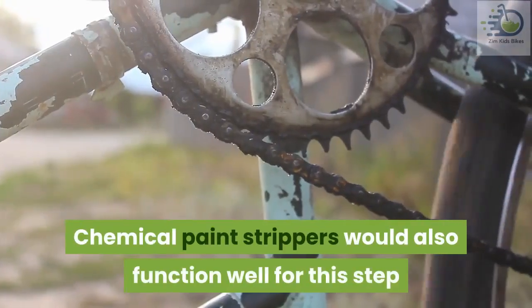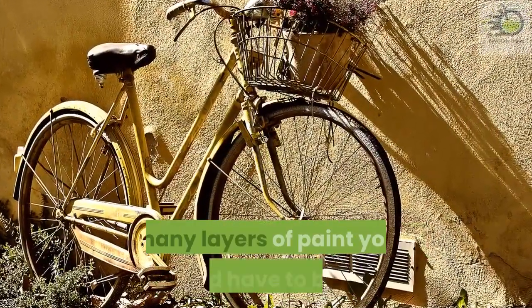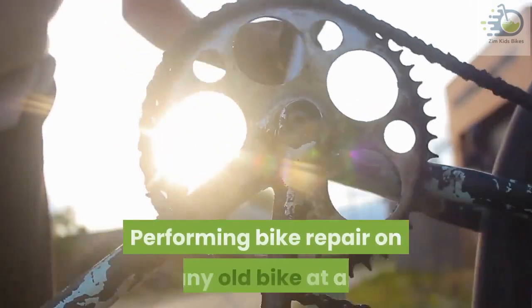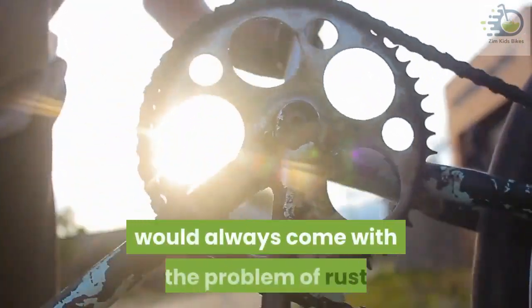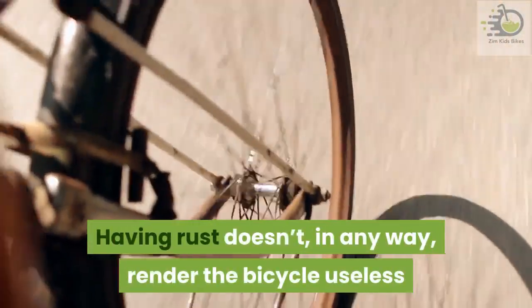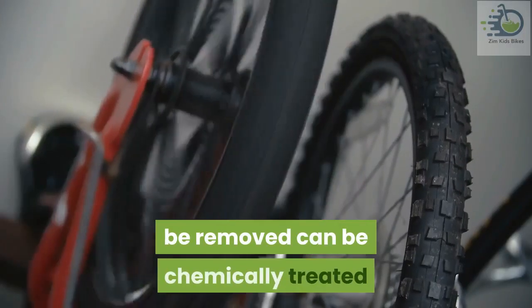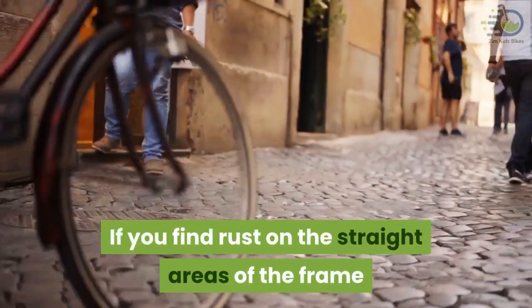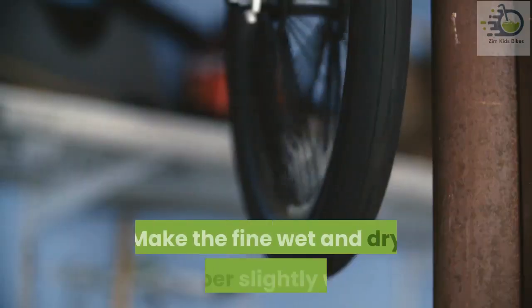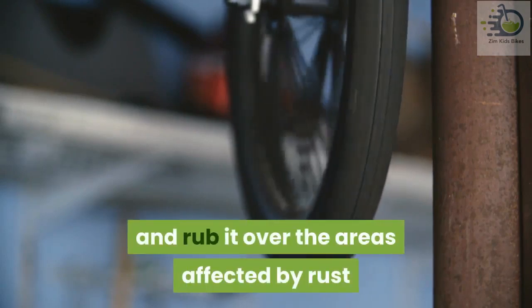Chemical paint strippers would also function well for this step; however, their performance is dependent on how many layers of paint you have to battle. Step three: handling rust. Performing bike repair on any old bike will always come with the problem of rust. Having rust doesn't render the bicycle useless — rust can be removed, and the ones that prove too stubborn can be chemically treated. If you find rust on the straight areas of the frame that are easily reachable, wet and dry paper should do the trick. Make the fine wet and dry paper slightly wet and rub it over the areas affected by rust.